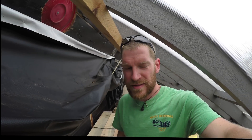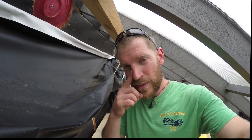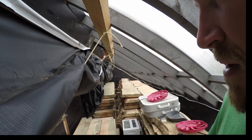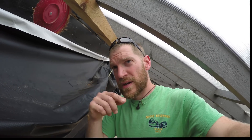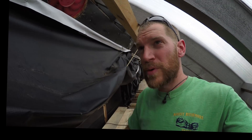Hey everybody, checking in — it's been a really long time since my last video. I've been extremely busy with quite a few different things. I'm actually checking in from inside the kiln; it's probably about 95% done. I have all the solar hooked up, and the radiator and coolant system all hooked up and running.